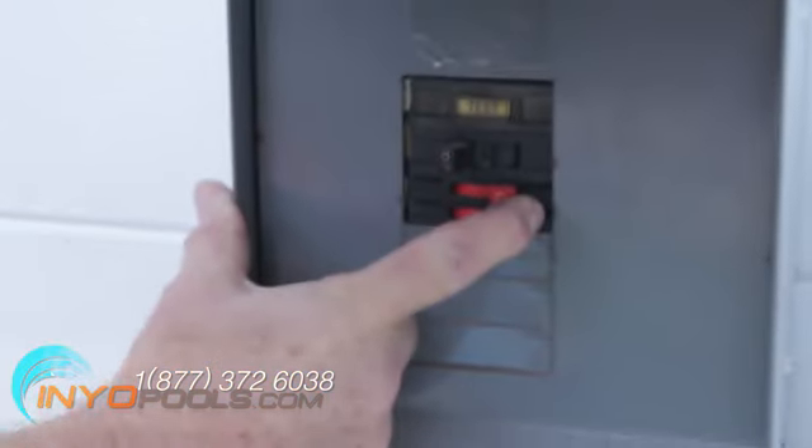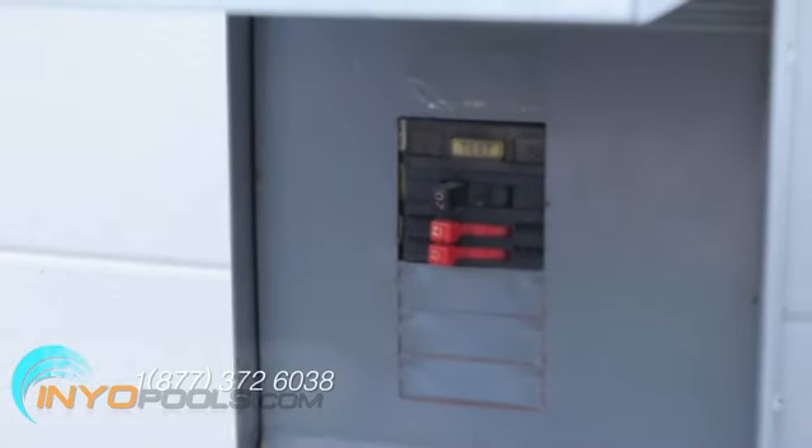Before you start to change the sand, make sure you turn off the pool pump. For maximum safety, turn off the power at the circuit breaker to the pump.